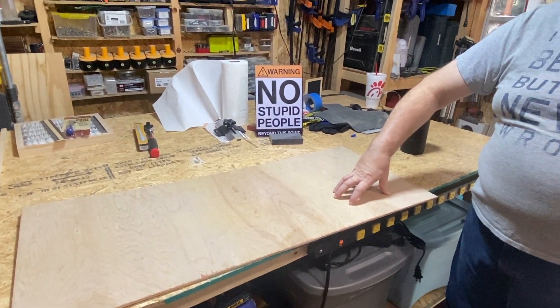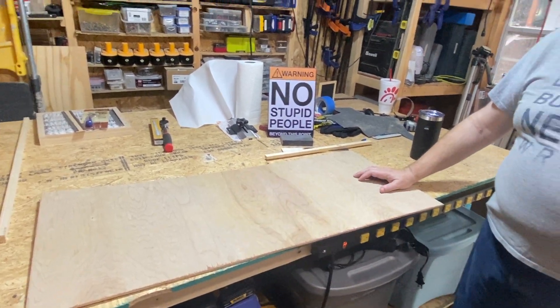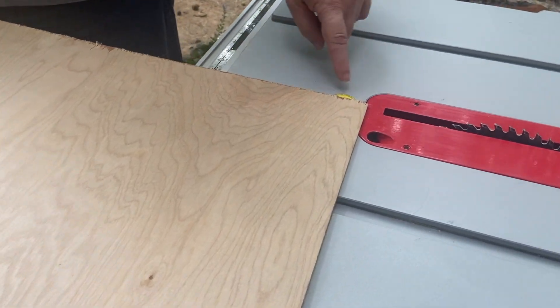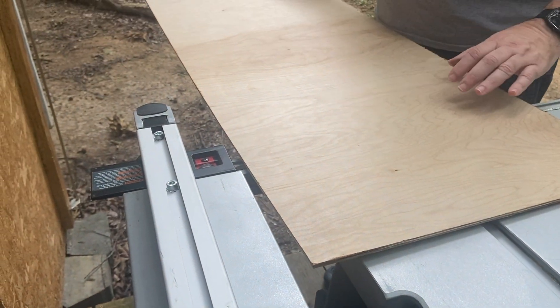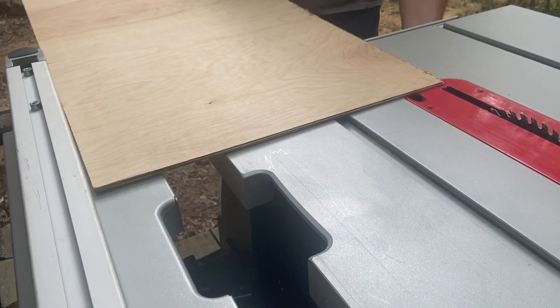We're going to cut the plywood to 20 inches by 17 inches — it's essentially already 17 inches one way on the 40-inch-long piece. We'll cut it to 17 first, which is a very small amount to take off. Use the factory edge of the plywood to make sure you have a perfect alignment so both pieces are parallel. In plywood, 99.99% of the time the factory edge is correct.